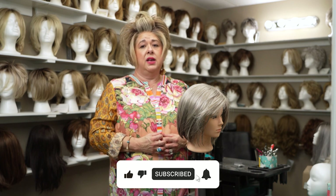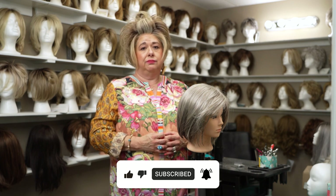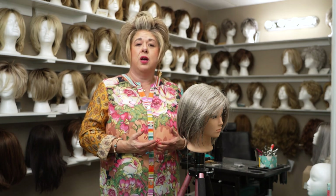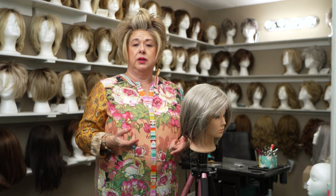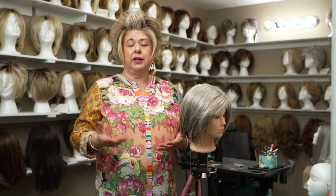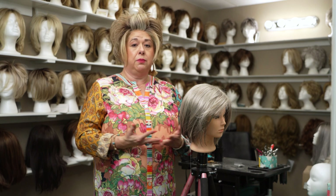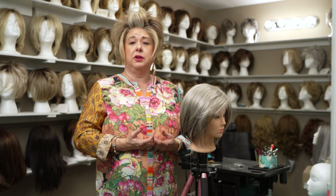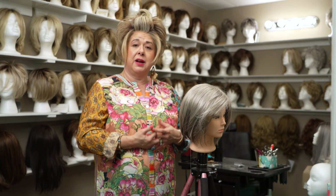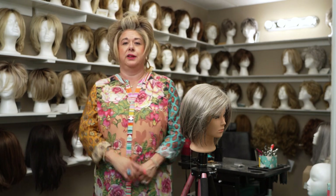I would like to hear from you. What do you do to help keep your wig on? What have you done? Share your knowledge so that we can share with each other — you may know something that will help someone else. Call me. Crowned by Rachel, San Angelo, Texas. Let's get your crown fit.